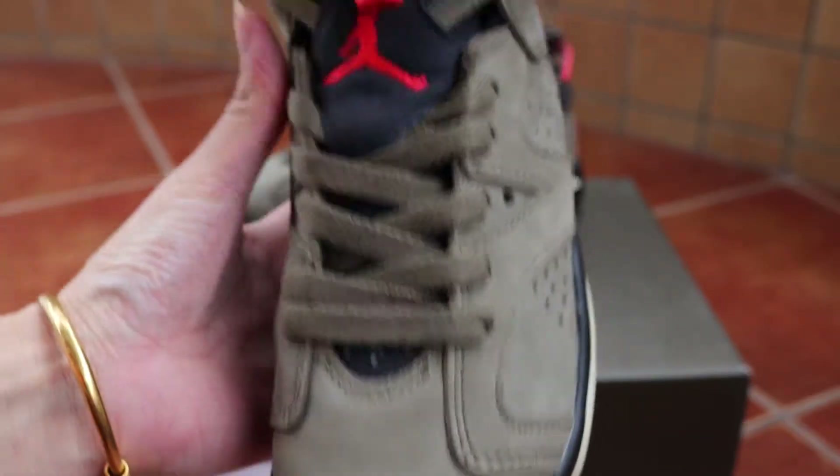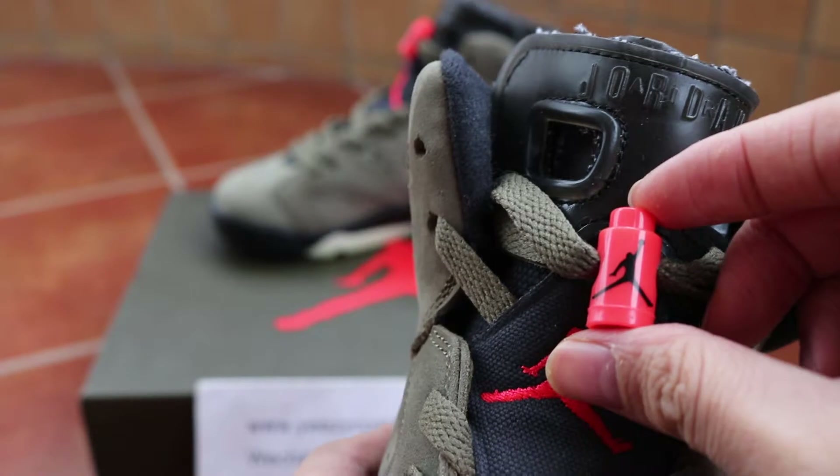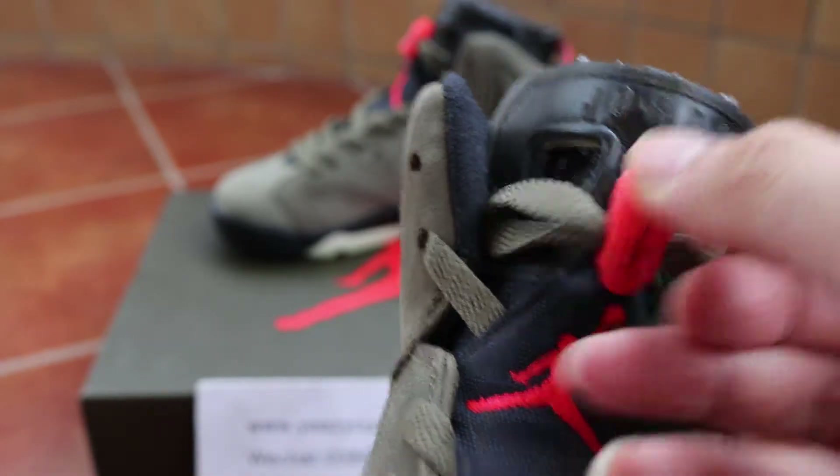The toe box of the shoe is all suede. You can see the front lace lock and the back lace lock.